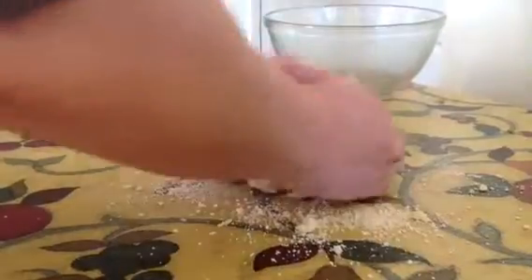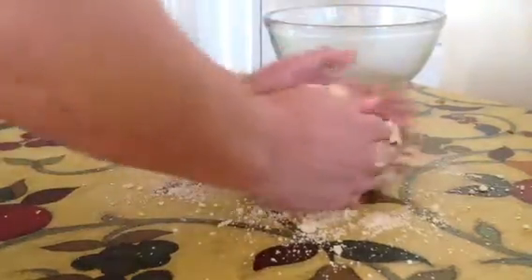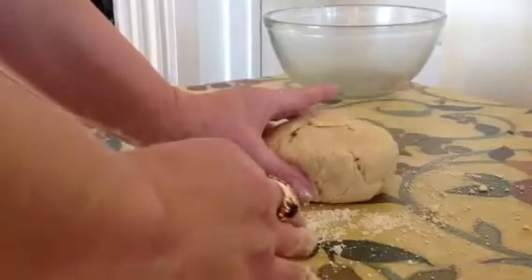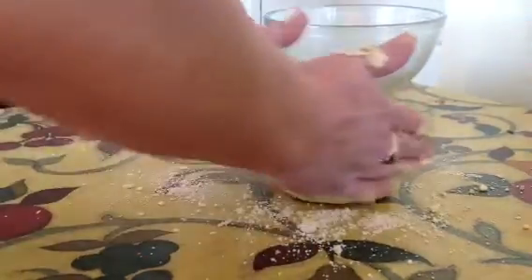And that is your pastry. The best thing to do so that this works easily is to wrap this in cling film and put it in the fridge for about 20 to 30 minutes, and then we'll come back and start working it ready to put in the tins.